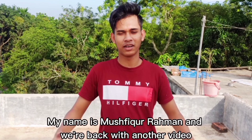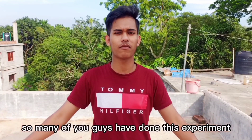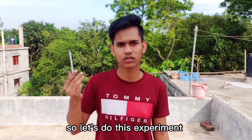Assalamualaikum guys, my name is Muspika Roman and we are back with another video. Today I will just do this experiment — so many of you guys have done this experiment at home in childhood, but I didn't. So today we will inflate a balloon with a pen. Let's do this experiment.